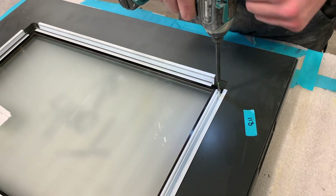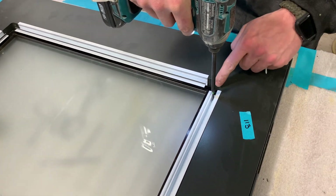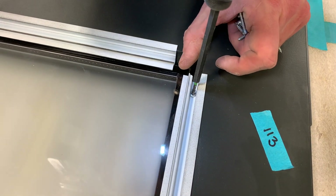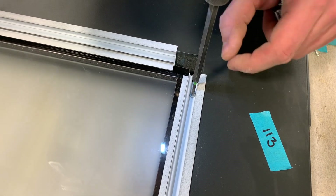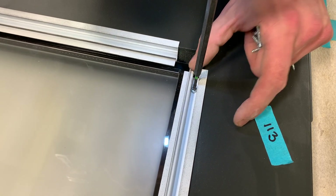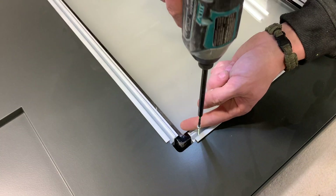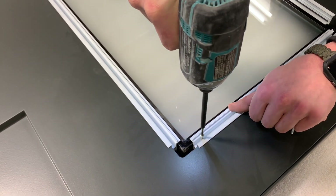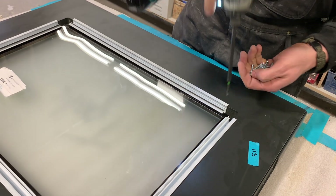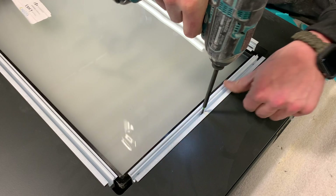We'll just drive it right in. Here's a tip too — if you look at this straight on, if I tighten this too much, this cinches up. You don't want that because it's going to stop that other frame from going in. So you just want it just snug — tighten it up so it's not going to move but not too tight. For something like this, I do about three screws on the sides and four across the top and bottom.